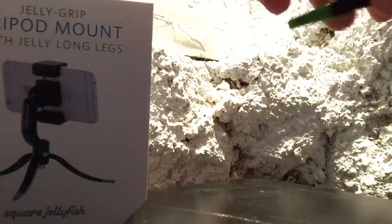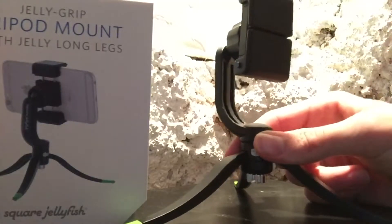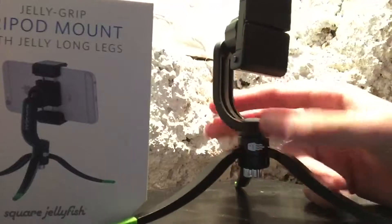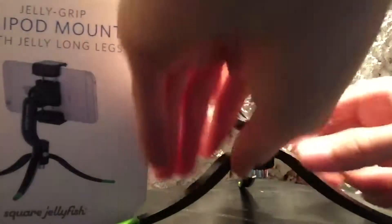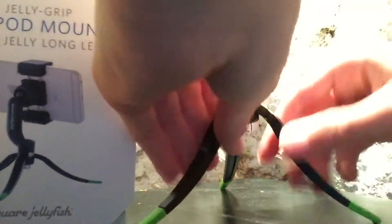We'll go ahead and open this up here. It is very sturdy and very grippy. I'm moving this around and it's pretty much not moving at all, so you don't have to worry about it sliding around. You can also adjust the height if you want to.